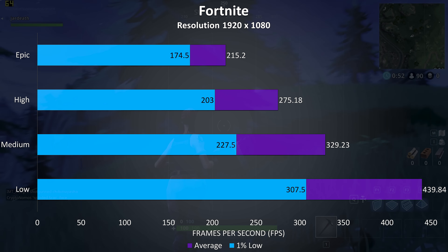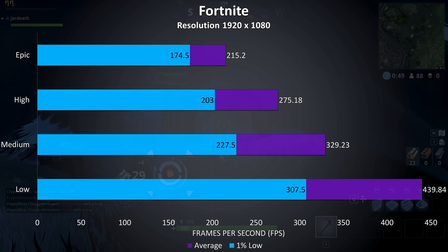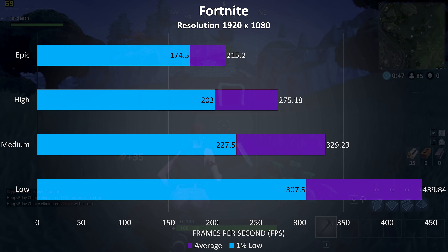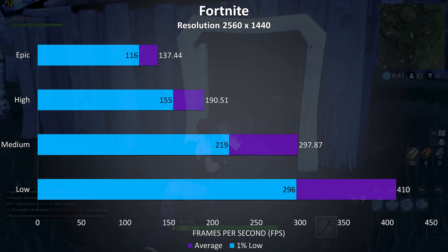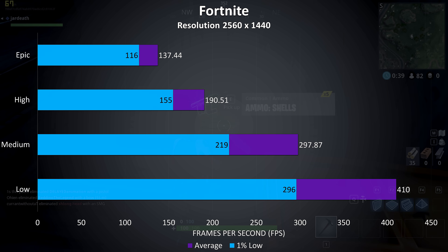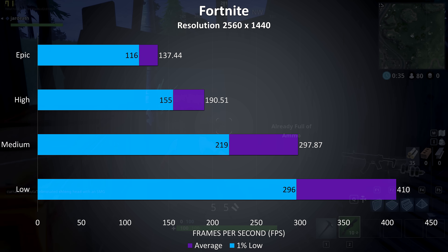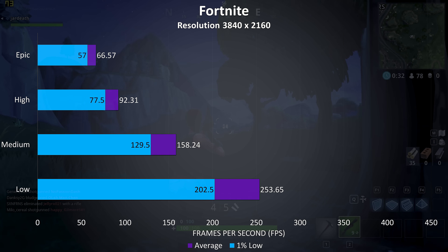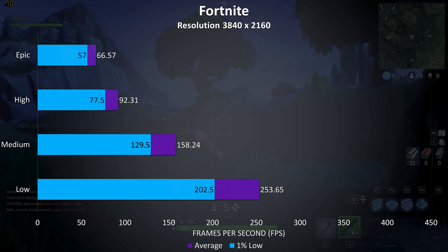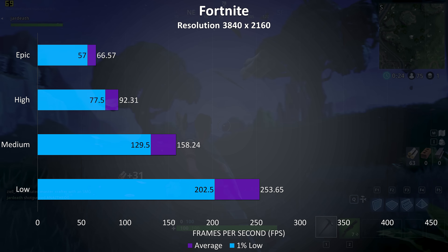Fortnite was tested using the replay feature, and as expected for a well-optimized game we're getting very high frame rates at 1080p, with over 200 FPS at epic settings. At 1440p the frame rate at epic settings would be well matched with a 144Hz monitor, with even higher frame rates possible at lower settings. At 4K epic settings was still playable above 60 FPS, while medium would work well with a 4K 144Hz display.